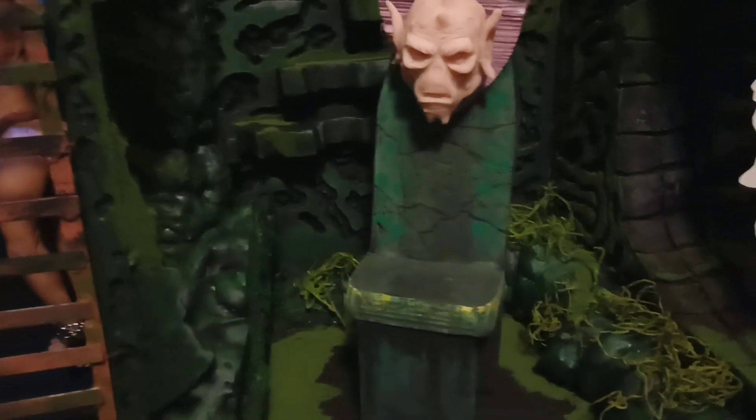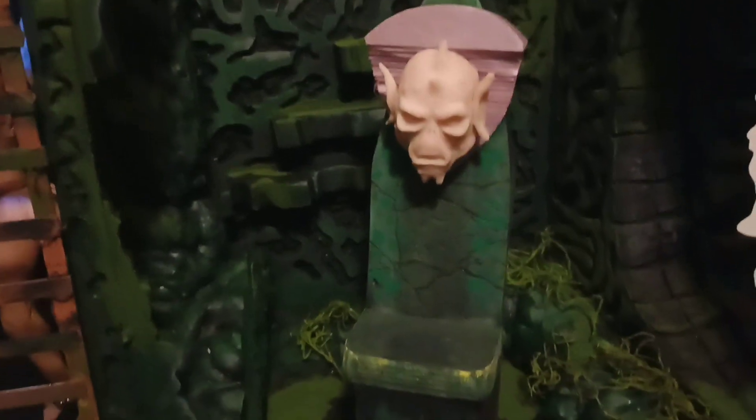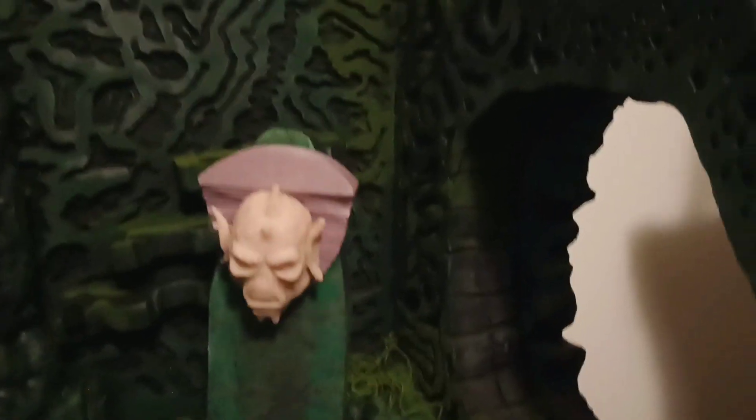I'm not going to keep that throne the same color because it doesn't match — it's not the same green. So I'm going to paint it all black first and figure out what I'm going to do with it.